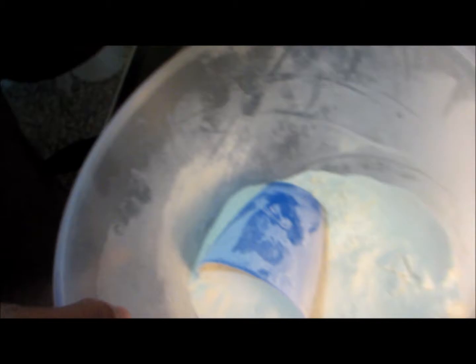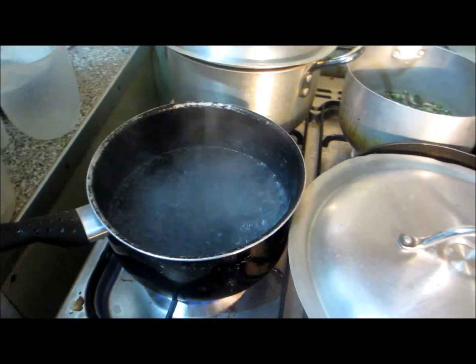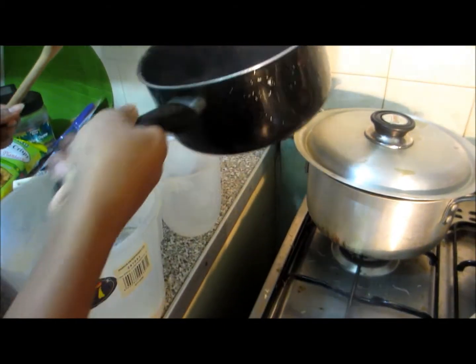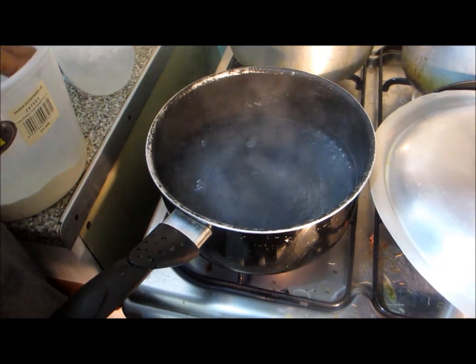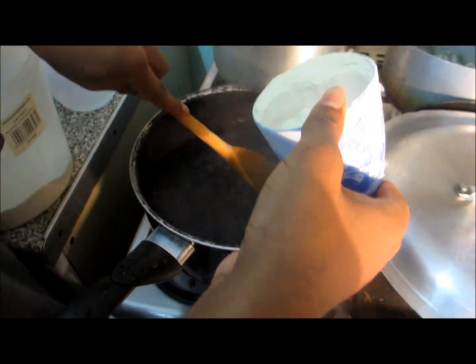I'm just about to make my pounded yam, and I thought I'd quickly show you how I do it. I like to pour a bit of water to the side just in case. Actually, I'm going to pour a bit back in — took a bit too much out. Always have some water in the kettle just in case you need to add some water.